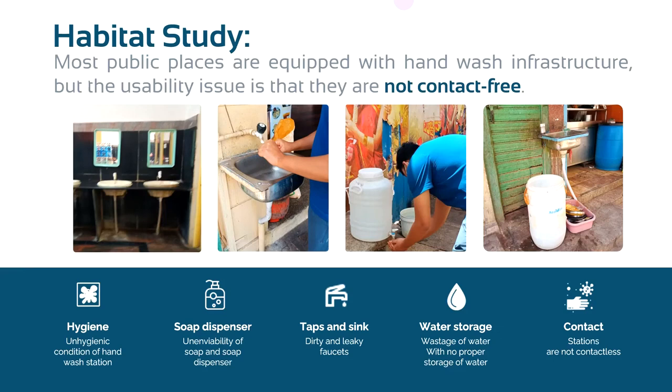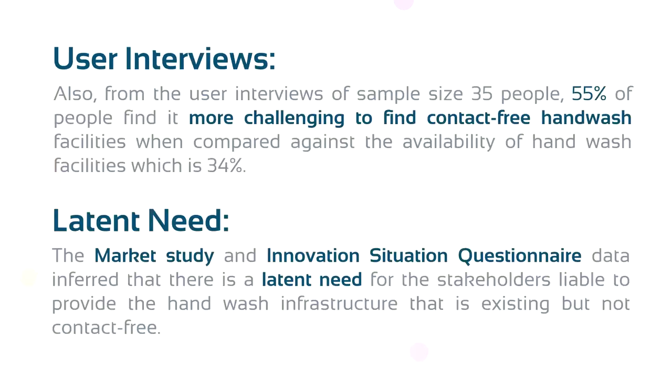One important inference we got from our habitat study is that most public places are equipped with handwash infrastructure, but the usability issue is that they are not contactless. Also, from user interviews, we found that it is more difficult to find contact-free handwash infrastructure compared to the general availability of handwash infrastructure. Through ISQ and market study, we found that there is a latent need for a product that can make existing infrastructure contact-free.